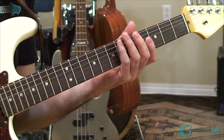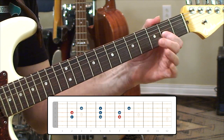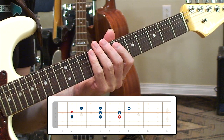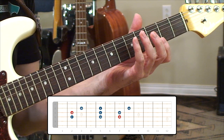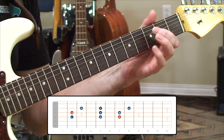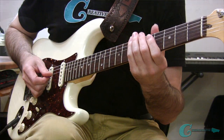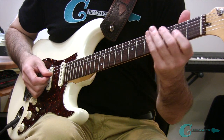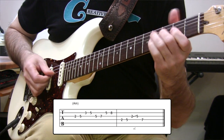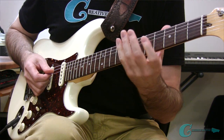First, I want to show you a setup of some notes where you can start learning how this is organized. You may want to do it more in a position-based idea in the very beginning — you can see it set up on the neck as two areas. But what I want to do is take this layout and have you think about it in a connected sense, where you're moving much more laterally all the time. You notice how we're feeding from this A note to this one, which is its unison tone — the same note, just in a different location. It's the exact same note, not like an octave where we have the same note up eight tones higher.